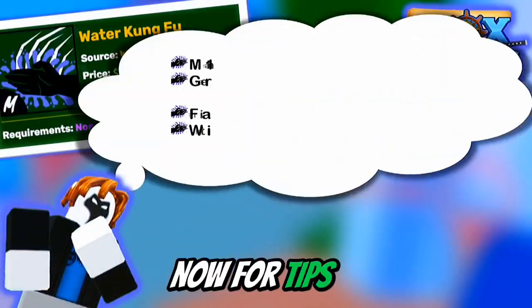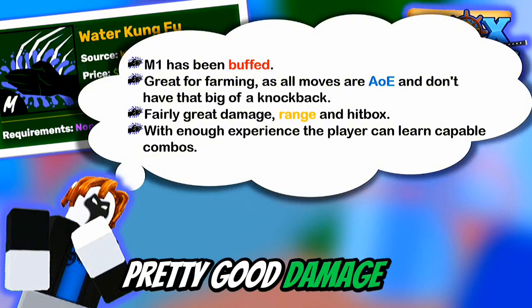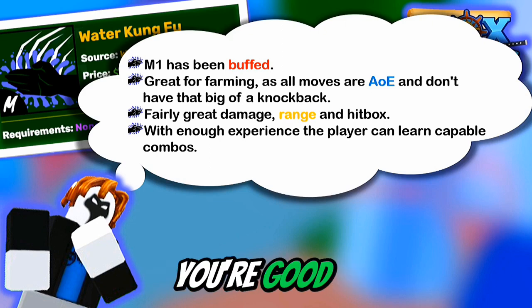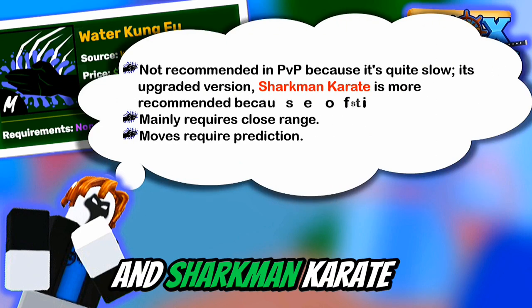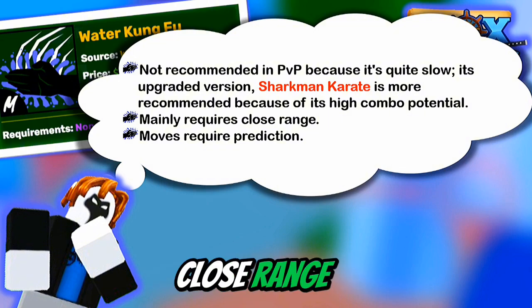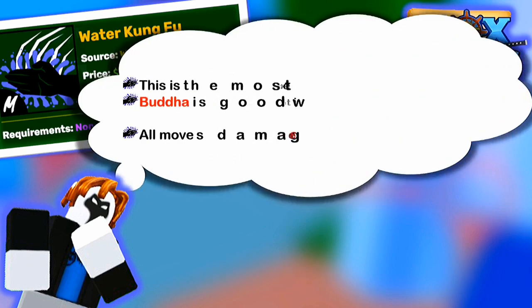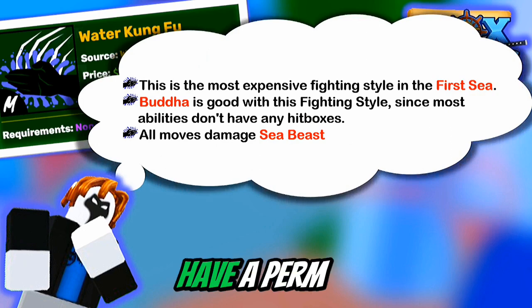Now for the tips and tricks and pros and cons. The M1 is buffed and it's great for farming — it does pretty good damage, and you could learn combos with this if you're good. This is not recommended in PvP because it's slow, and Sharkman Karate is obviously better. It requires close range and you need to know when to hit. This is really expensive, but it's good with Buddha — so if you have a Perm Buddha, it's really good, and it can also damage sea beasts.